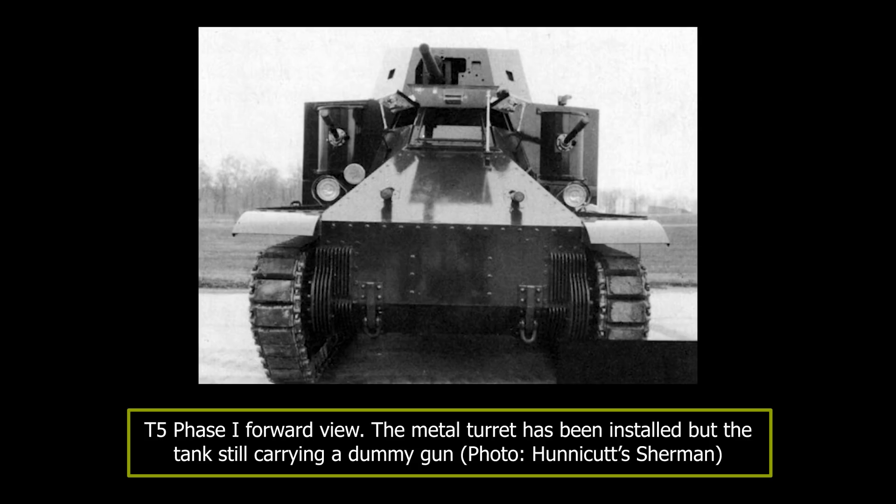Some other minor changes during this development stage included moving the driver's seat from the floor on the front left side of the tank to a position in the center over the transmission. With its crew of five and armor protection ranging from 25 to 6.35mm, the T5 Phase 1, fully loaded, had a weight of just over 15 tons, with a ground pressure of 9.6 psi. The tank was powered by the same 268 horsepower Continental air-cooled petrol radial engine as the M2 light tank. The transmission had five speeds forward and one reverse. The suspension was the same vertical volute spring suspension as the M2. With a 16 horsepower-per-ton ratio, the top speed was 49 km/h, and with a fuel capacity of 473 liters, the range was 201 km.